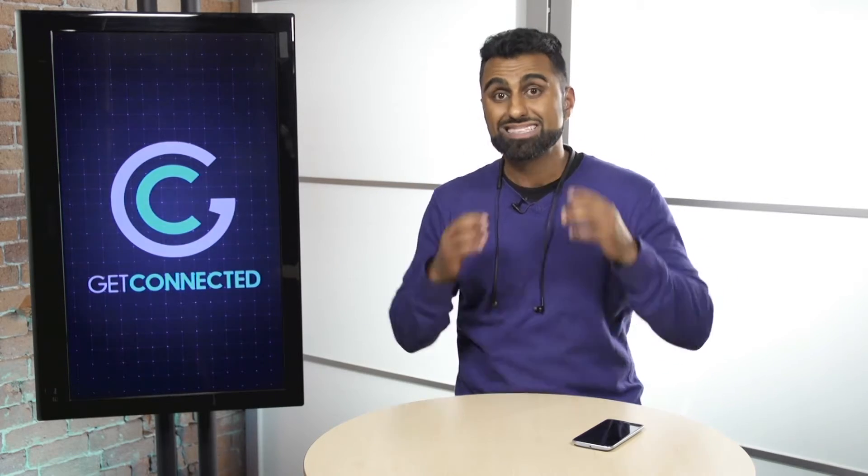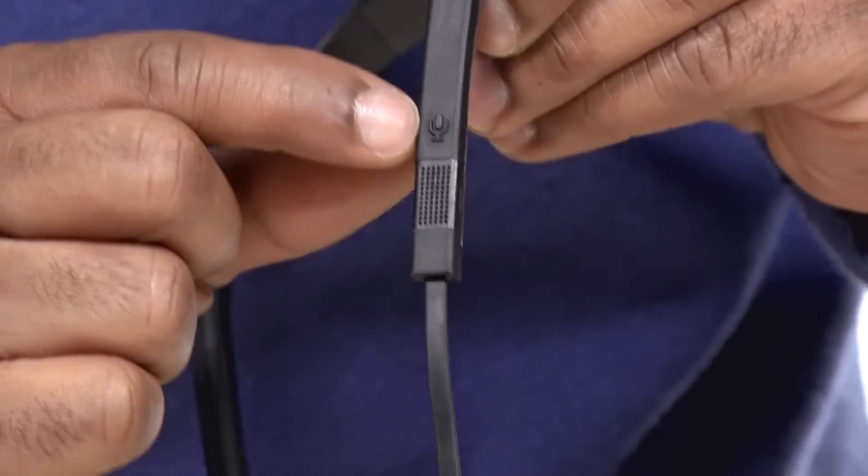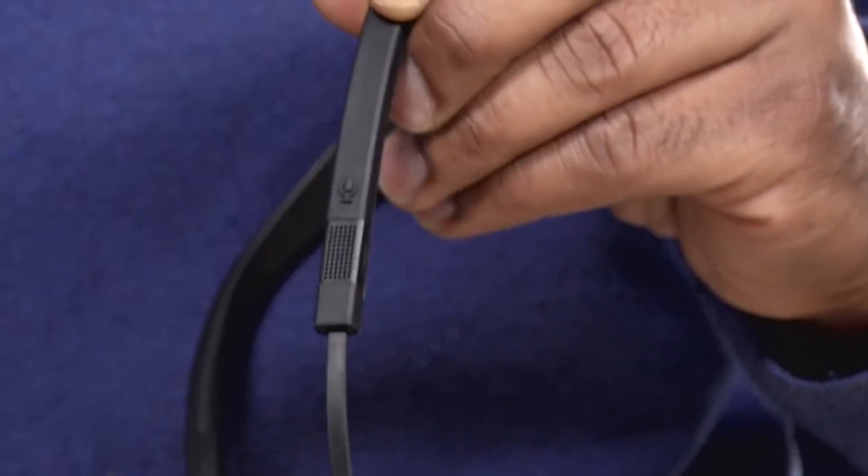Another great feature is that you can take advantage of voice commands, whether it's Siri or Google. On the side here, you have a little microphone button. This allows you to do commands with your smartphone hands-free without even touching your phone.